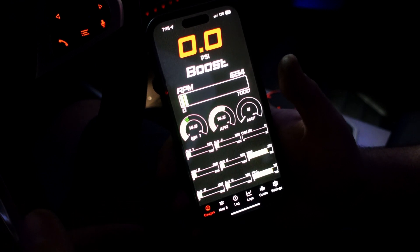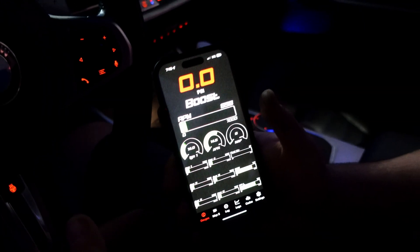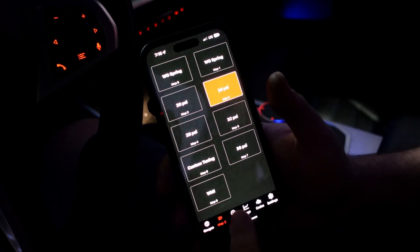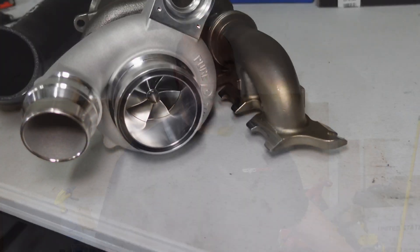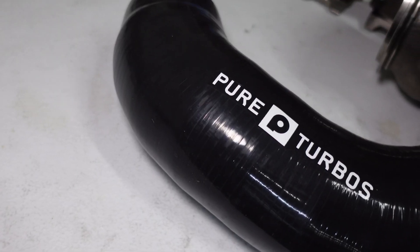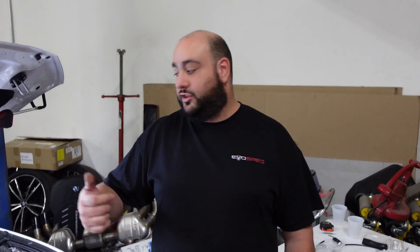This is our new beta JB4 interface — you'll be able to change themes and add widgets on the new firmware. We're doing a slow release a few thousand at a time, so sit tight. We're also going to be installing a Pure 900 turbo on our 2024 M340i, which has a locked ECU from factory. We'll be putting our Gen 2 race intake manifold on it along with the JB4 and port injection kit. Next episode, we're back on the dyno to show EGT data, coolant pressure data, and IAT data on the intake manifold — and hopefully make 900 wheel horsepower.